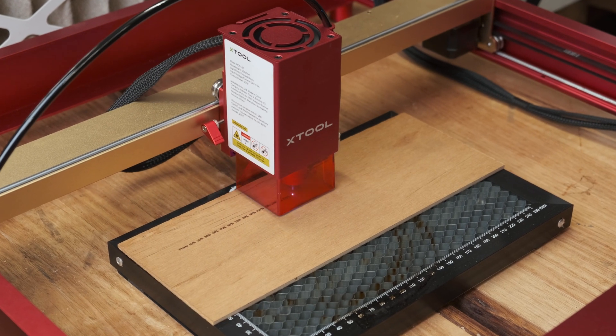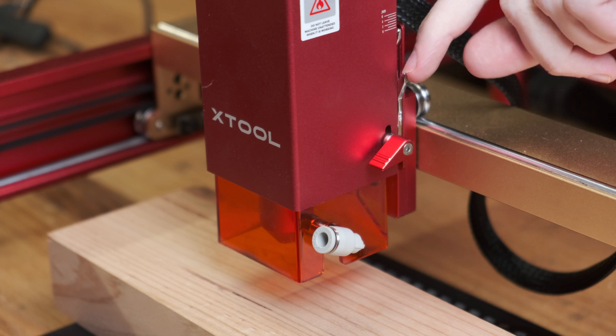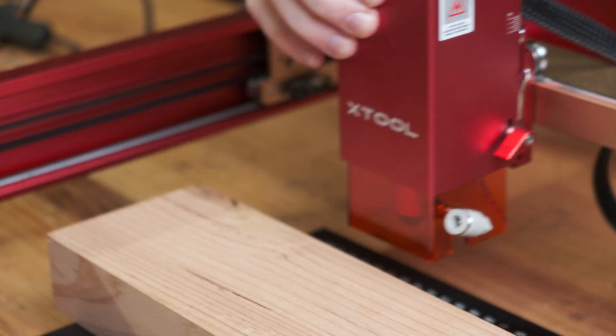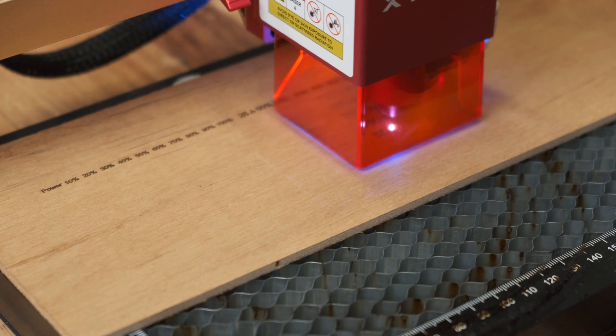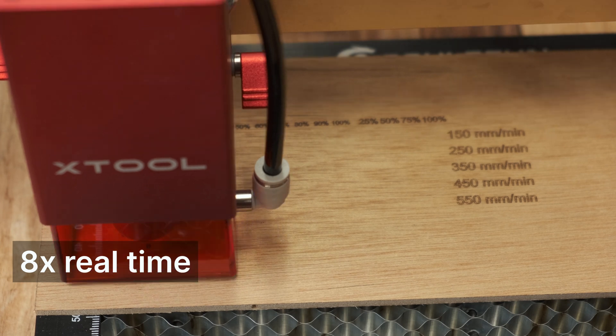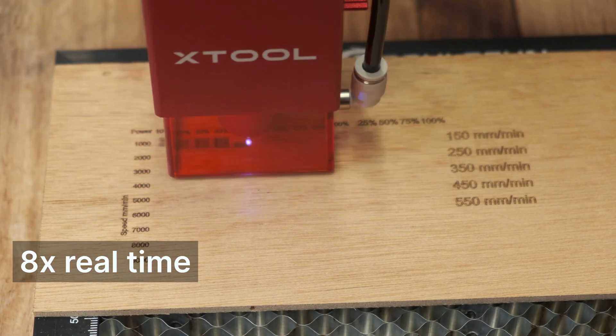First up is some 3.5mm plywood, or a heavy eighth of an inch. One of the best features of the D1 Pro is the easy focusing. Drop the little arm out, loosen a bolt, raise and lower the whole laser unit until the arm touches the material, tighten the screw, flip the arm up and you're done. This go/no-go system makes focusing so quick and easy.